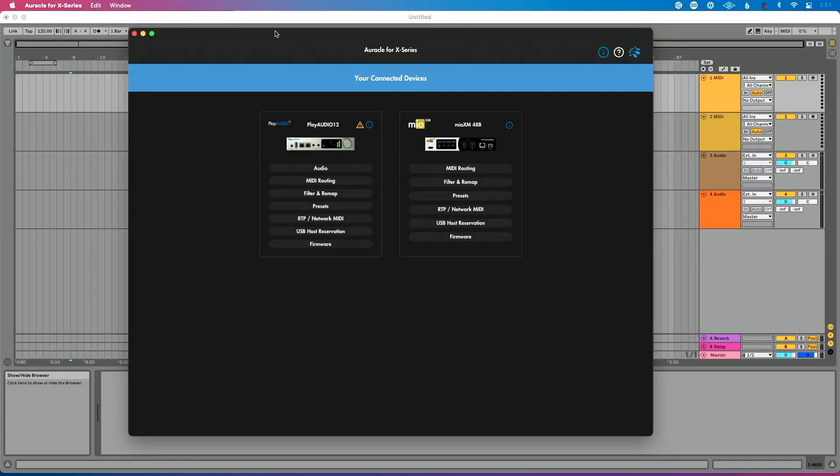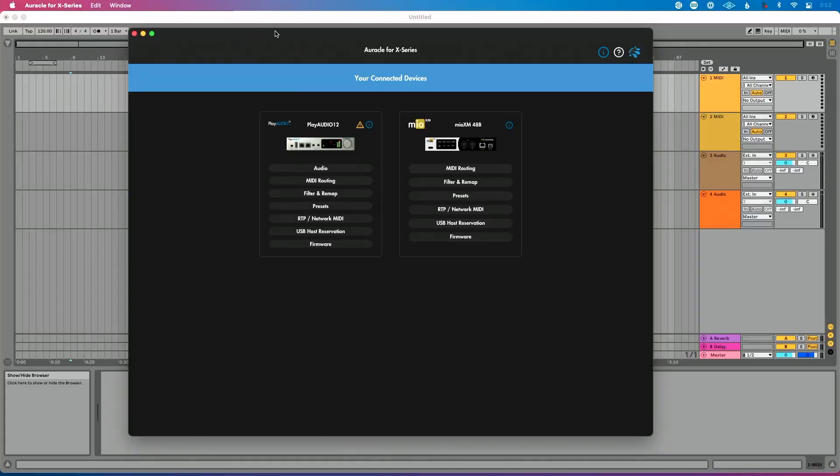Now let's open Oracle for X Series — I'll put the link in the description of this video. This is free control software from iConnectivity that allows us to configure, set up, and control our interfaces from iConnectivity. I can see my PlayAudio 12 and my Mio XM. I'll mention that in some previous version of firmware and/or Oracle for X Series, I used to not be able to see both devices when connected this way. So if you only see one, restart Oracle for X Series, reopen it, and make sure your firmware is up to date on both devices, as well as that you're using the most recent version of Oracle for X Series.